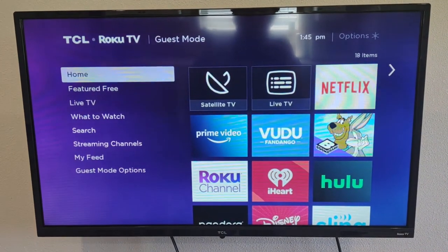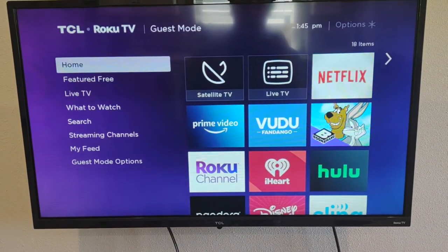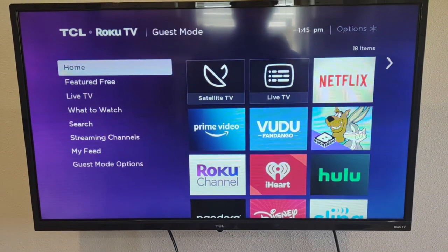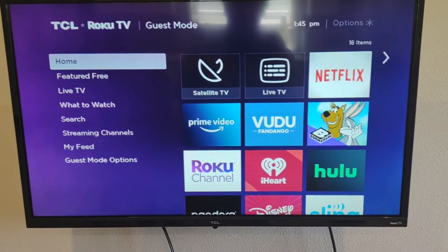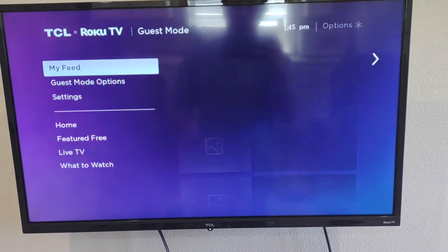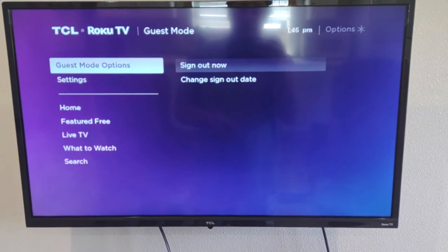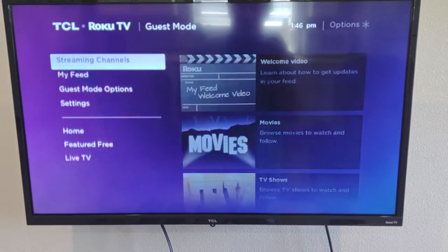This is where the sign-out date comes in — this TV will automatically sign you out on that day so that it's ready for our next guest. You also can go down to Guest Mode Options and choose 'Sign Out Now,' and it will sign out of everything before you leave. That is another option.